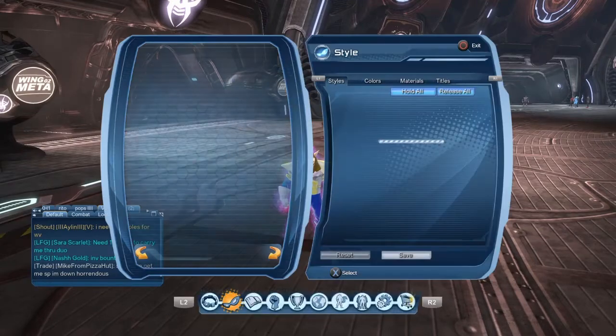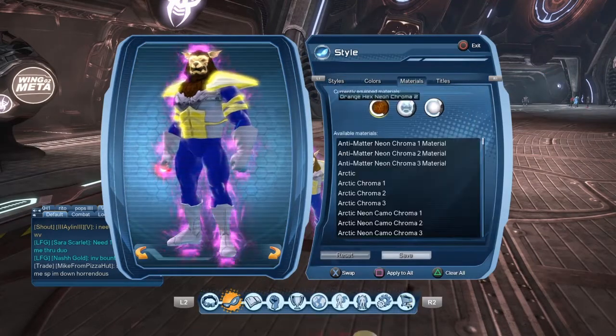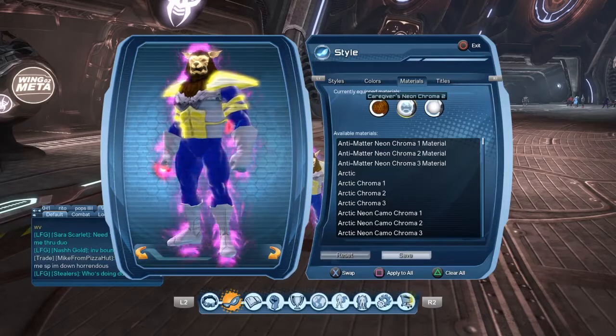First thing I'm going to show you is the materials you'll need if you want it to look like this. The first material we are using is the Orange Hex Neon Chroma 2, Caregivers Neon Chroma 2, and Caregivers Neon Chroma 1.